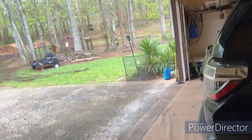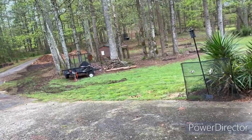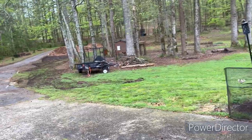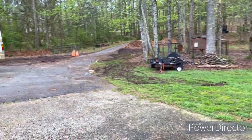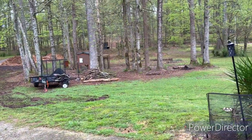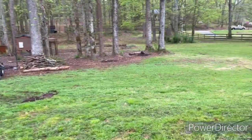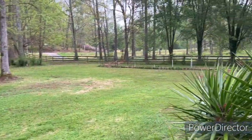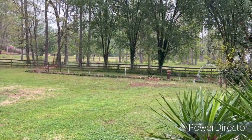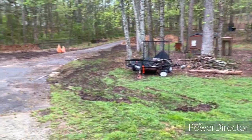Good morning, YouTubers. I was going to come outside and work today, but it is cold and rainy, so we won't be doing that. I got a lot done yesterday, but I was going to work on my fruit lane and do some other stuff in the yard today, but that won't happen. So this is what I'm going to do.